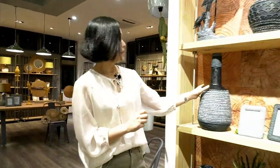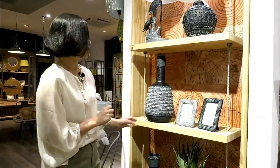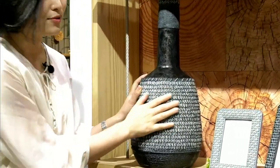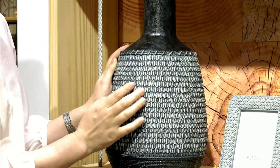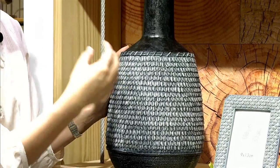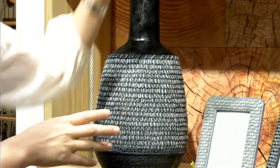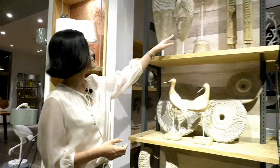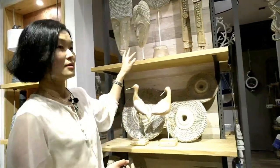And this is our seashell items. We use little seashells as a mold for these items, so when you touch it, it's just like a real one. The paint is so delicate and makes it real. And this is the lamp — all finished in seashell.